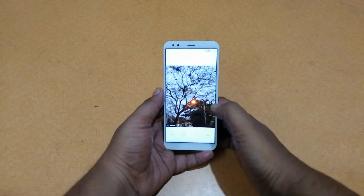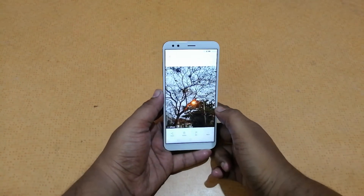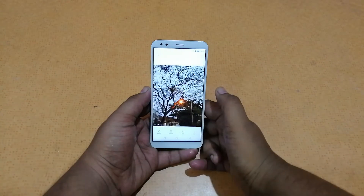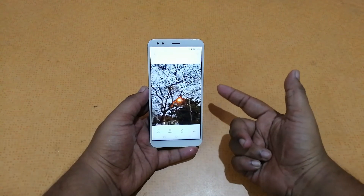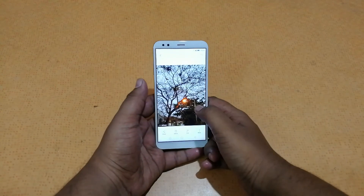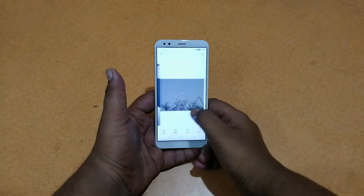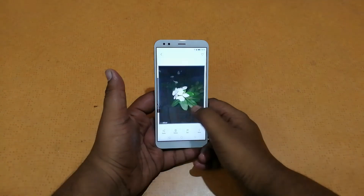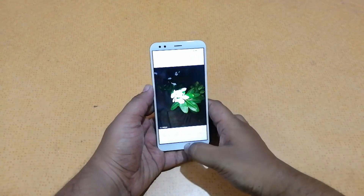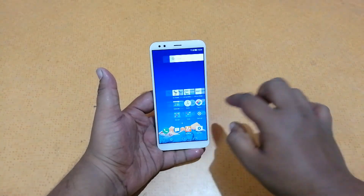Here are some photos taken with the rear camera during the unboxing — the camera seems pretty decent at first look. There's also a low-light photo and a low-light selfie that come out fairly decent, along with a photo taken with flash. Overall the camera quality looks decent for a six to seven thousand rupee smartphone — you just can't expect more.